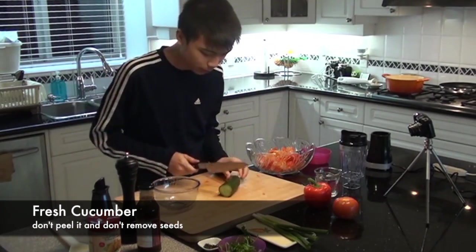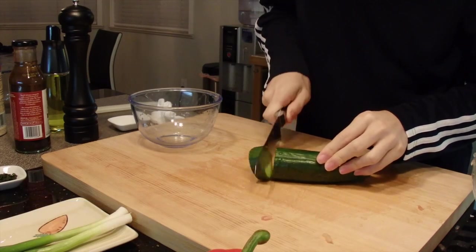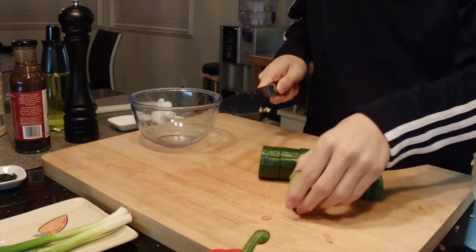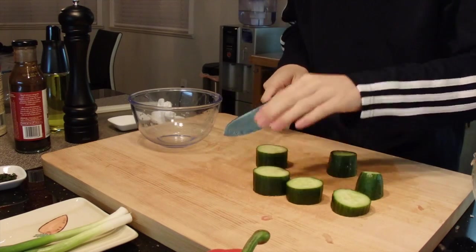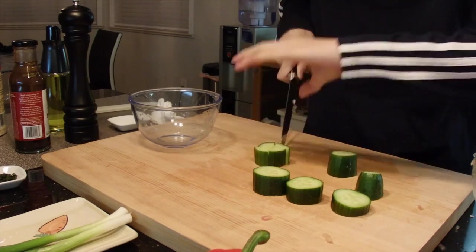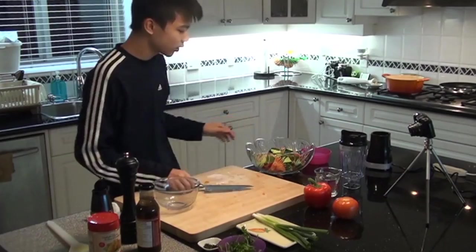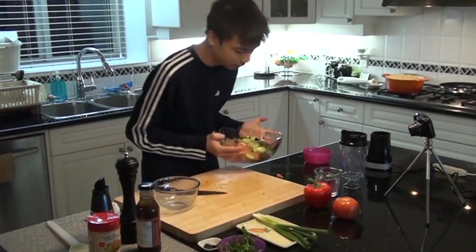You can peel them, but I want to keep the skin on. So what we're gonna do is just slice the thick chunks. Keep the seeds in as well — we need the water to bring liquidizing, so the soup won't be a paste. It'll actually add the consistency of a soup. It doesn't look like a lot of cucumbers, but you don't need a lot, because these are thick pieces anyways.